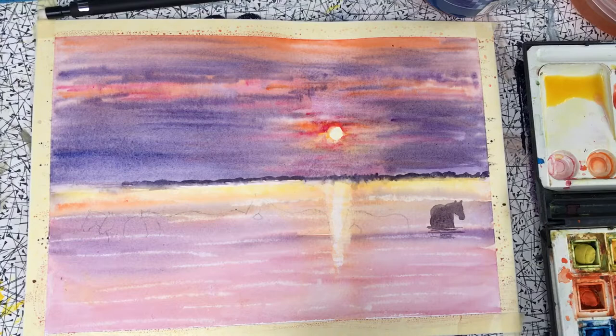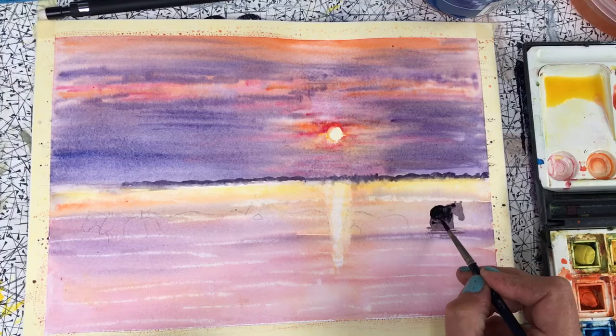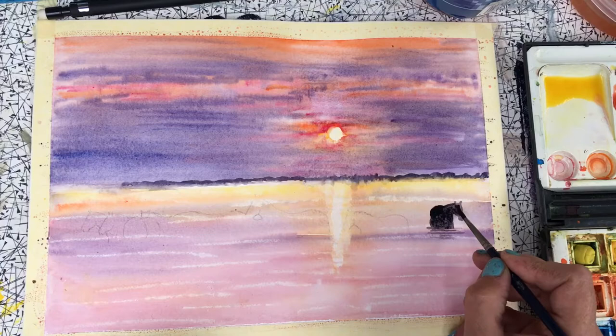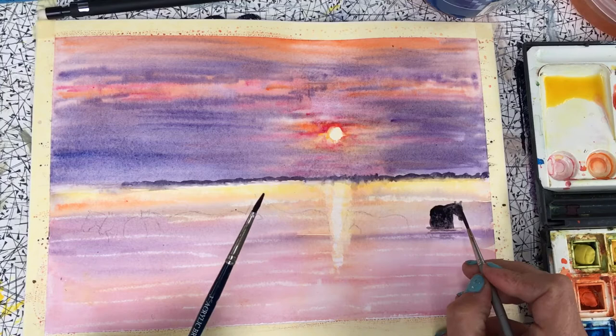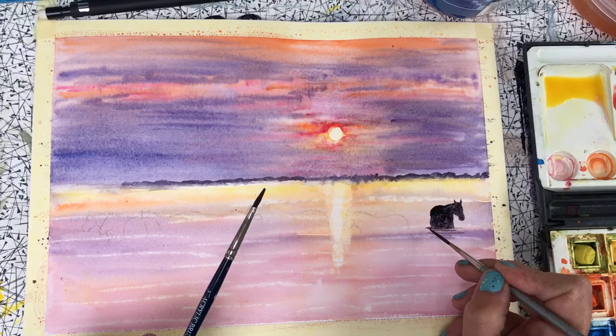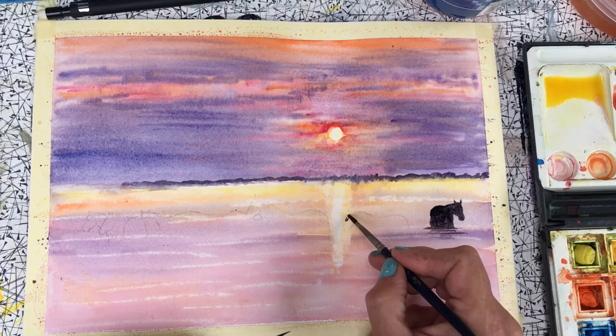That animal on the right is not dark enough, so I'm going to take a little bit more Payne's grey and add that in — I want it to be much darker. I'm going to add an extra bit of depth into the tone of that animal. Do the drawing well first and you shouldn't have any issues with how the horses look. If you get the drawing of the horses wrong, they'll always look a bit awkward.